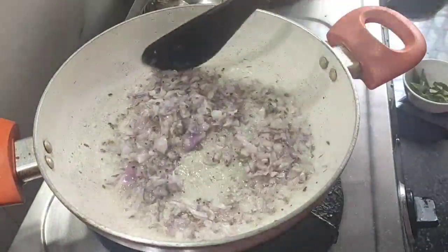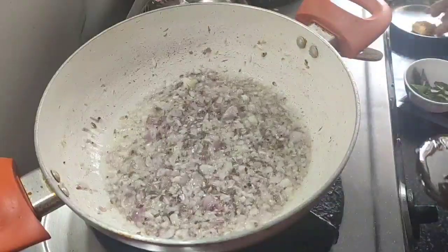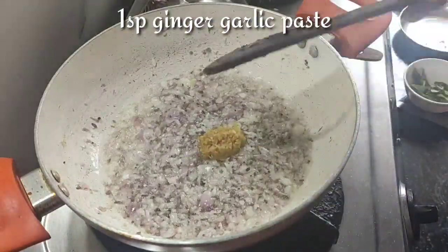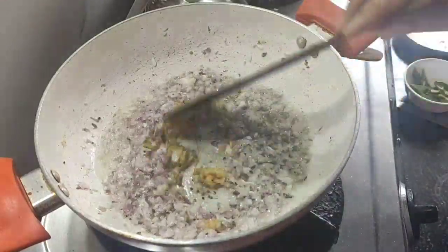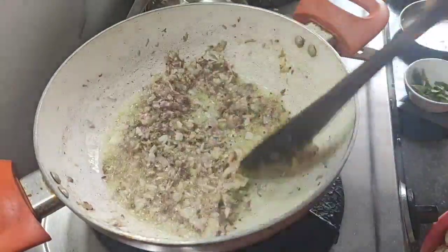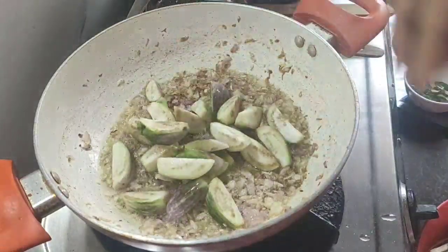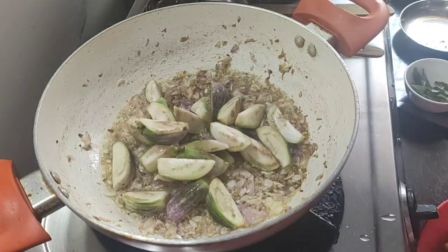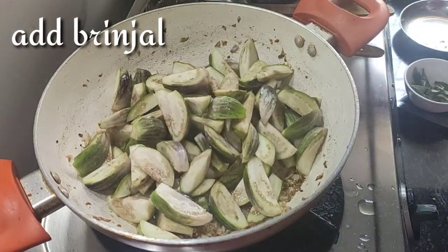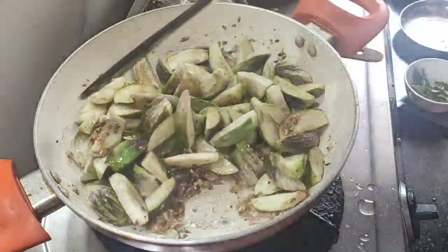Salted to a brown color. Add 1 spoon of pepper. Now let's mix it up.